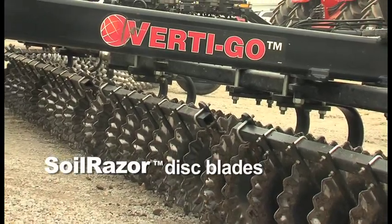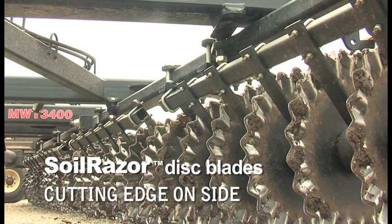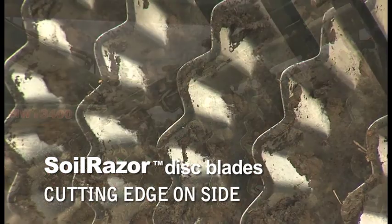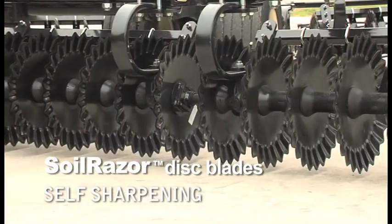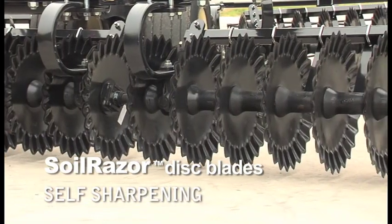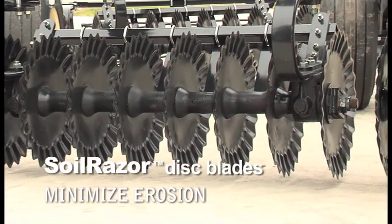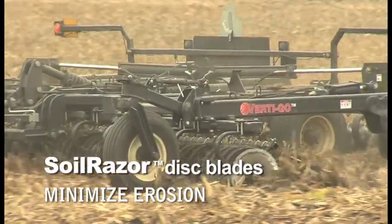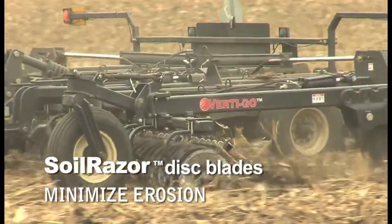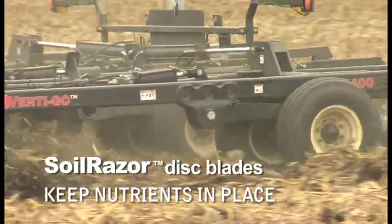To cut through tough corn stalks in the fall, Vertigo features soil razor disc blades. The cutting edge is on the side of the blade rather than the center, so as the blade wears, the cutting edge wears with it. The self-sharpening soil razor disc blades keep cutting through tough materials. The sawtooth profile of the blades also helps pin down crop residue so it doesn't blow away, helping minimize erosion and keep nutrients in place when the residue breaks down.